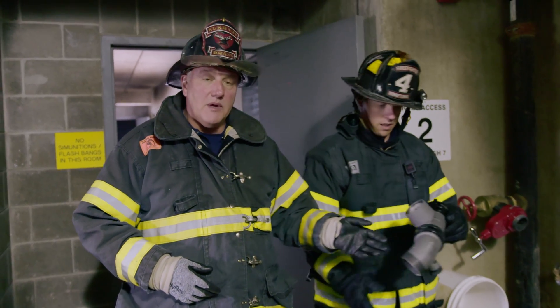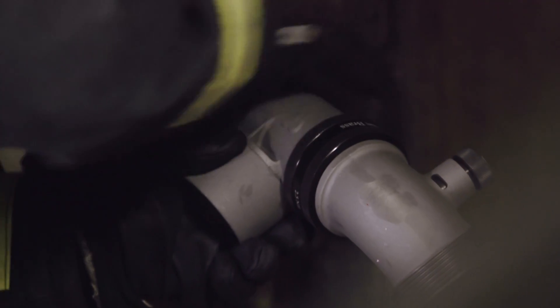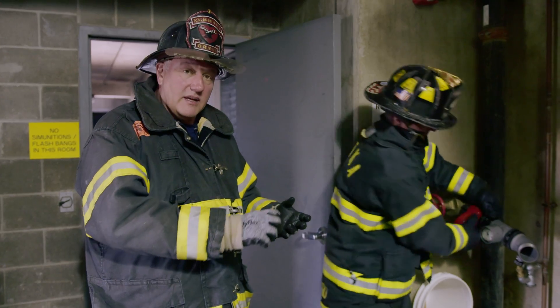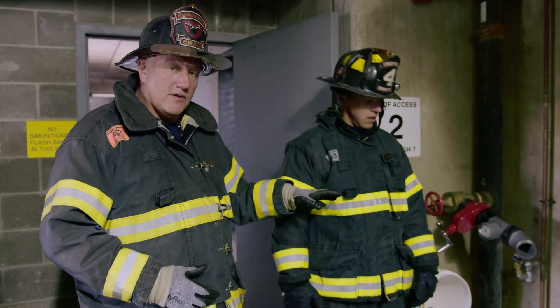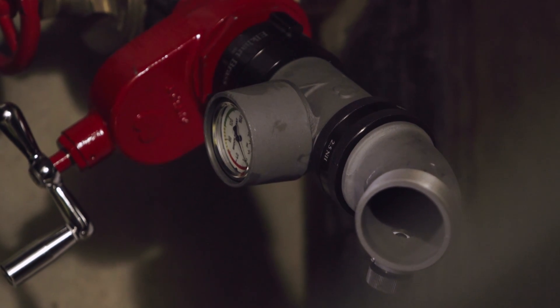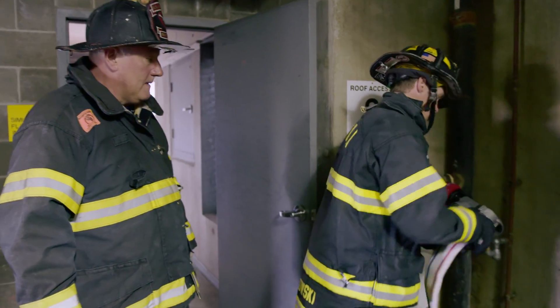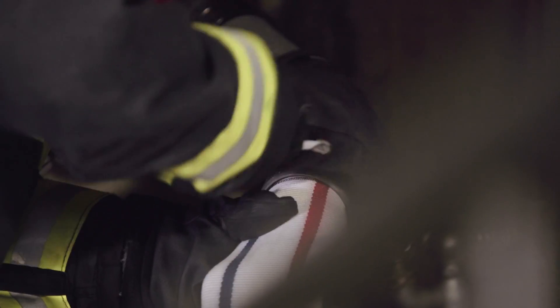The next item in the hookup is a standpipe gauge — an inline standpipe gauge — and an elbow. The primary reason for the gauge is so we can set the pressure based on the flow needs on the attack floor. The elbow gives us the ability to eliminate a kink in the system coming off into the hose. It's a full-time free swivel on both items so that if the hose moves as the advance happens, the control firefighter can orient it to see the gauge and eliminate kinks. We'll hook up, check with the fire floor to ensure they're ready for water, and set the system pressure based on the flow requirement.